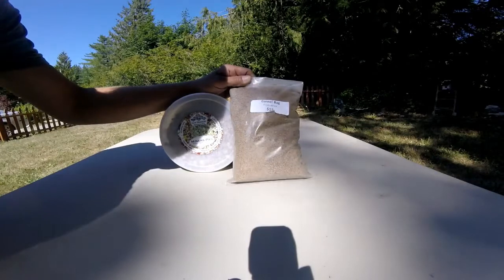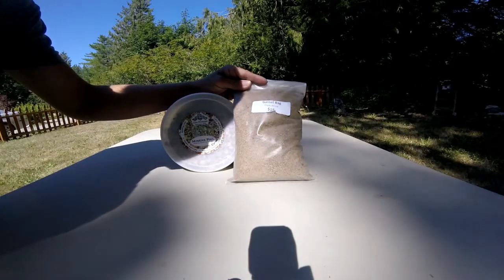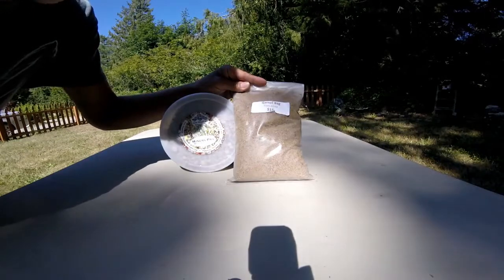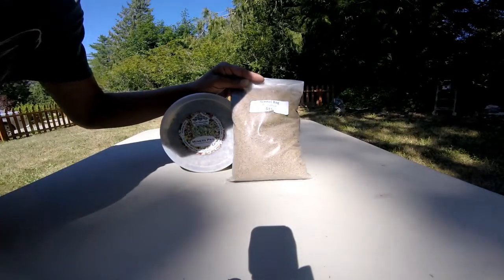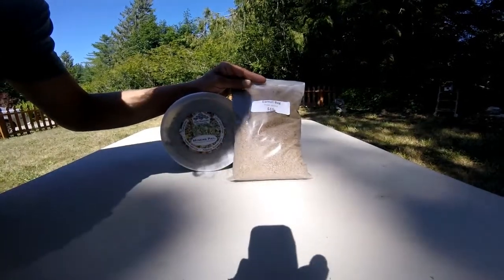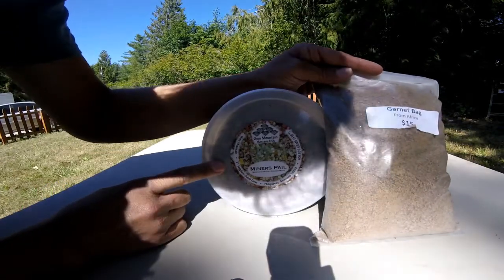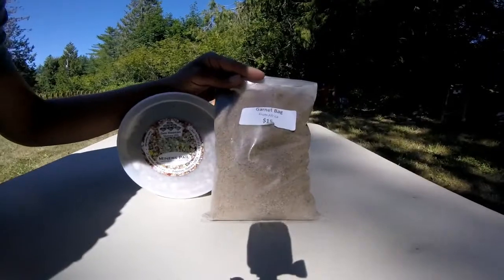We went to Gem Mountain but didn't do any of the pay dirt there — we did it across the street at Montana Gems. I like their setup a little bit better. We went ahead and got some pay dirt that we brought home. I did the peridot already, so he'll probably show you an overview of everything we got after I'm all done. They have different varieties of pay dirt — this one is the mineral pale, about $25, and this is the sapphires.